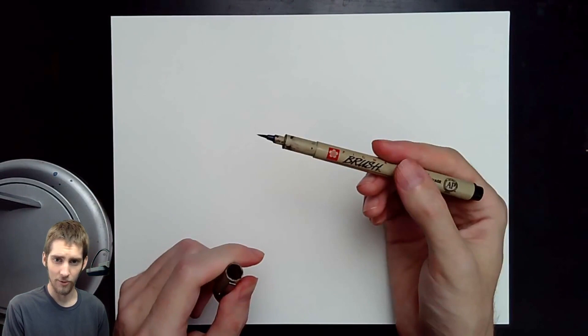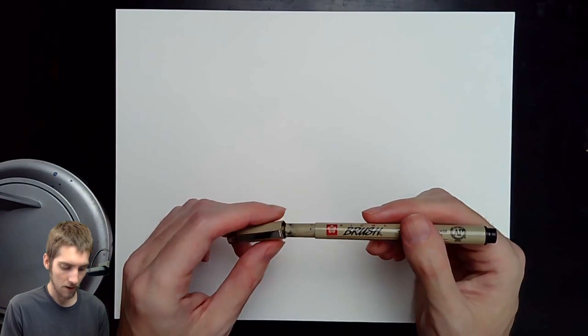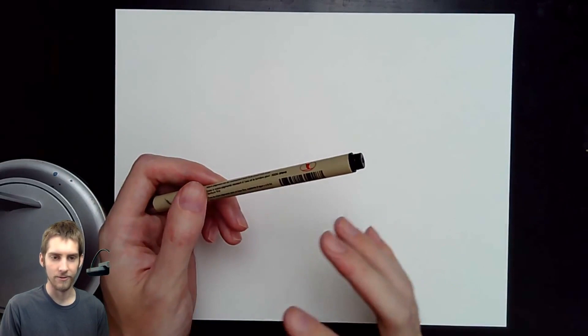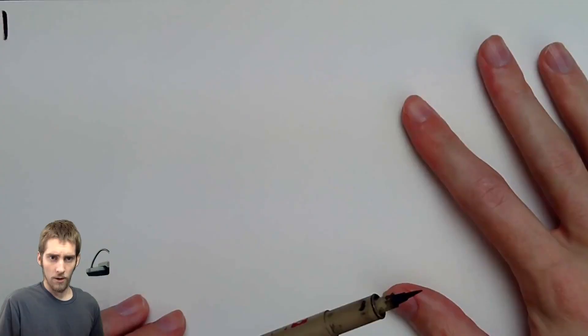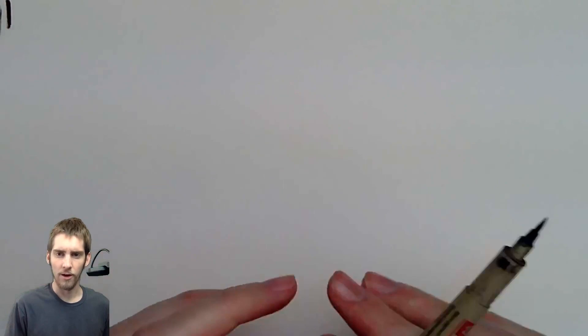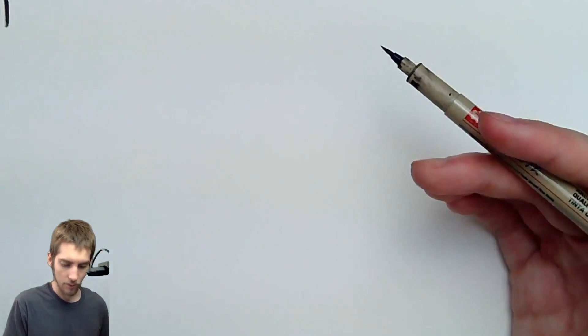Today I'm going to be starting out with this brush pen. The reason I'm going to use this brush pen is just so on the video you guys will be able to see it very clearly. But obviously you're going to want to do these methods with pencil and very light lines. These are the first lines of your drawing, so you need to make them very light.